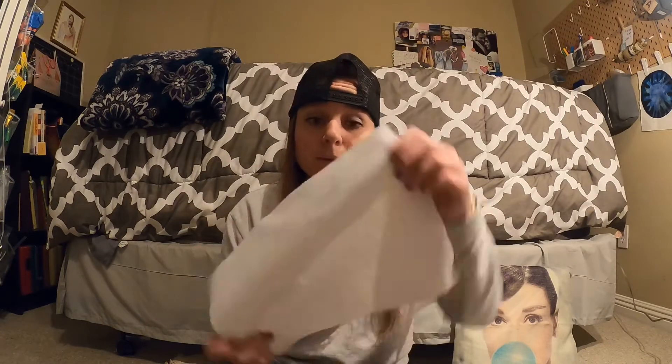I just went and got some felt. You can get it from — I honestly think I got this from the Dollar Tree, but you can find it at like Michael's, Joanne's, Hobby Lobby — super cheap, just for a couple sheets.